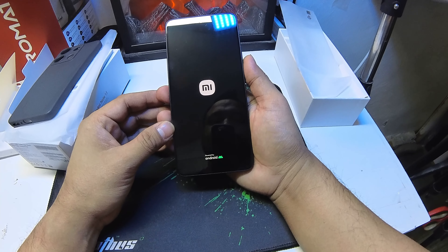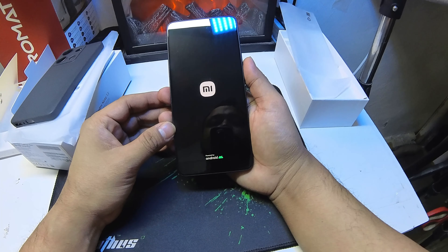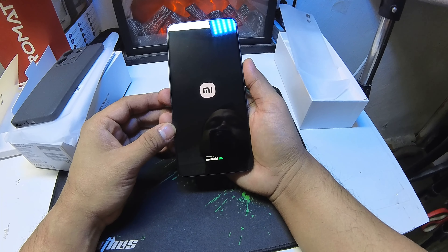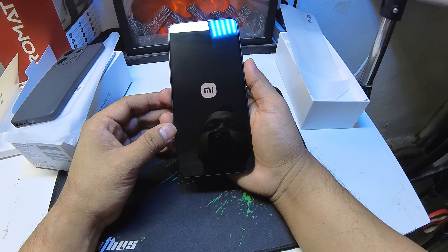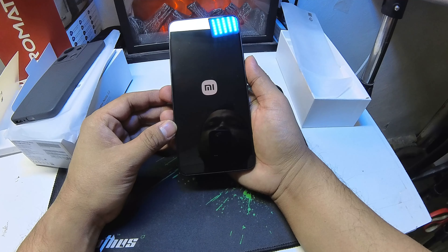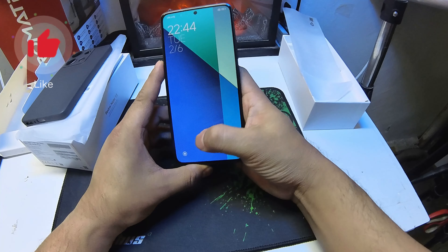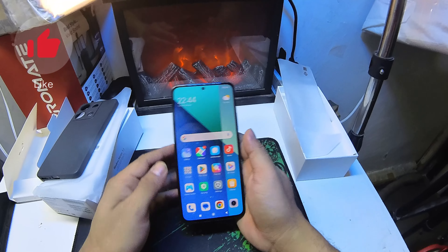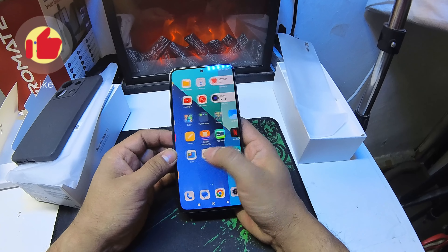I am going to open this box. Let's open it.